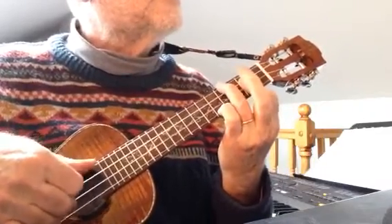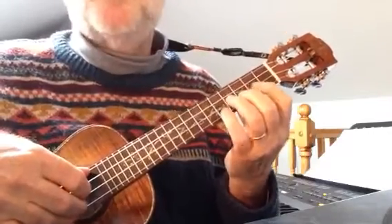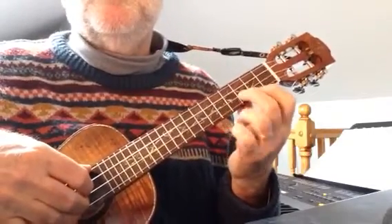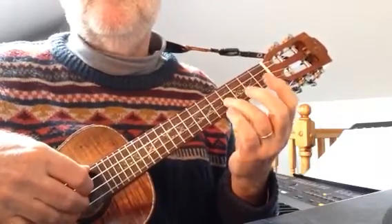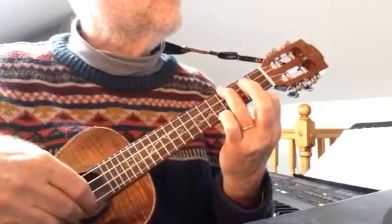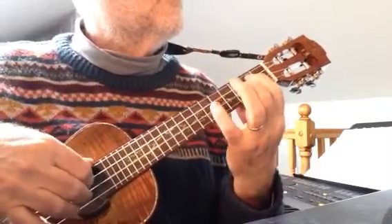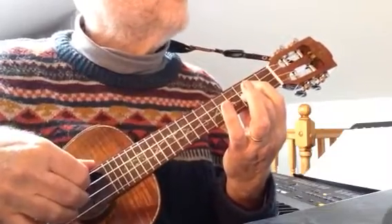Notice how the fingers sort of work there, in what on guitar would be called a box, so you're playing in the second position: finger 1 on fret 2, finger 2 on fret 3. And so that works for all of that section. Then back to the G again at the beginning of bar 3.